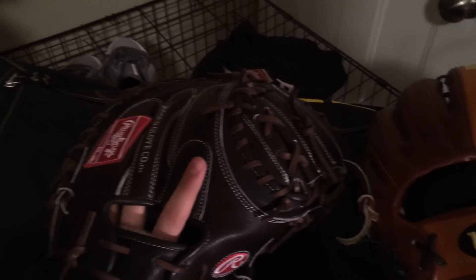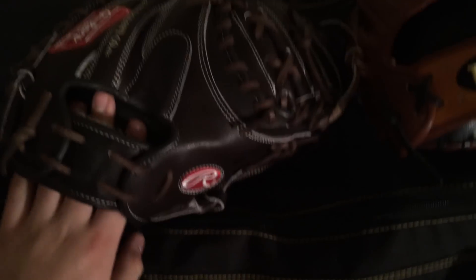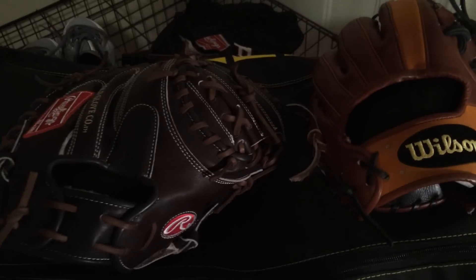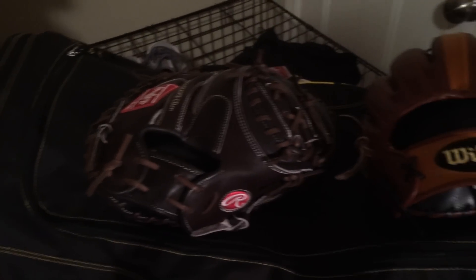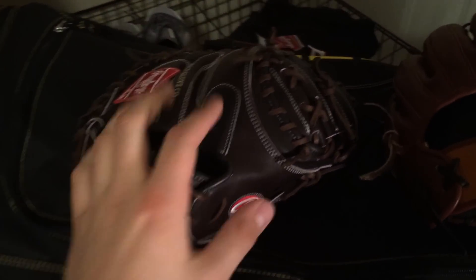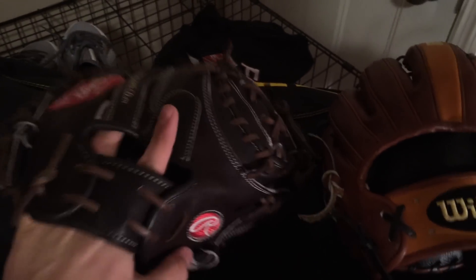Here's my Rawlings Pro Preferred Mocha catcher's mitt. Coming along great — had this for about three days, and it was as hard as a rock when I got it. I got this, the bag, a wood bat, and a Yasu Puiks baseball from Victor Nunez. Shout out to Vic — go check out his channel. Great guy, great gloves, great channel. One of the cooler and nicer guys here on YouTube. I really love this glove, and I'm working on a trade with him right now, or his brother.